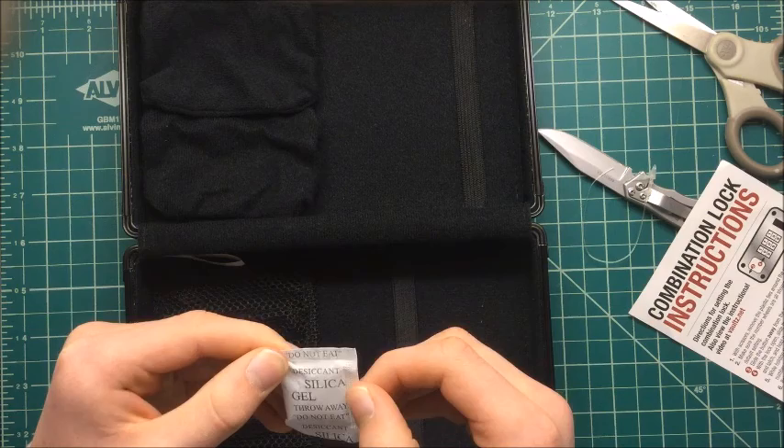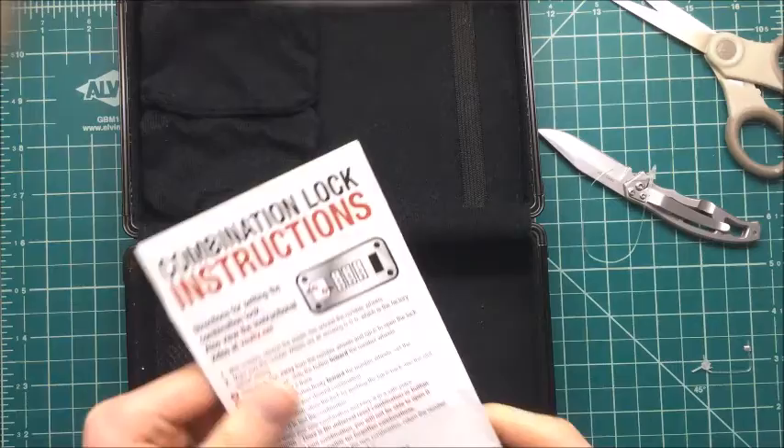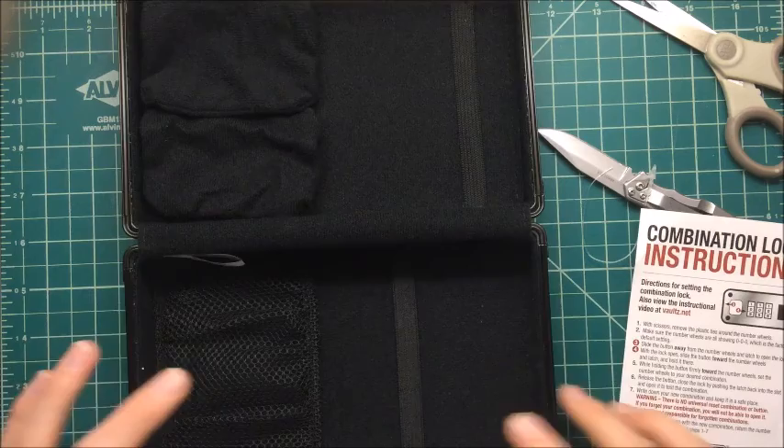Desiccant silica gel — throw away, do not eat. I missed the trash can, that's okay. Anyways, combination lock instructions. If you want to buy this, you can figure out how to do it yourself, but I'm going to walk through it.